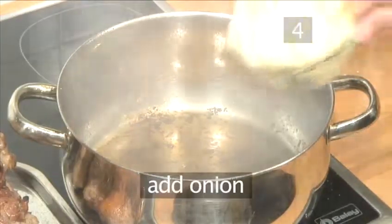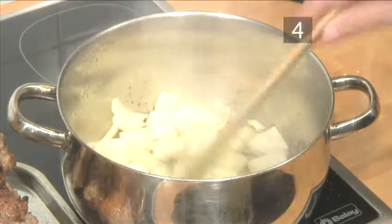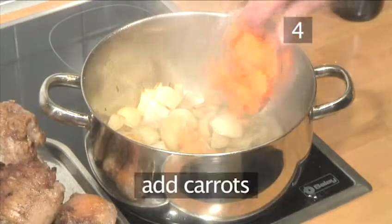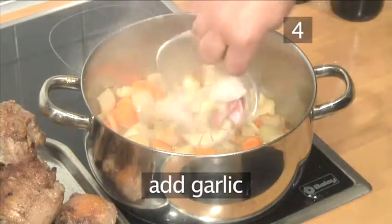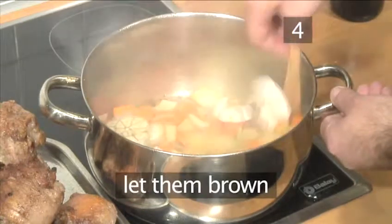Next, add the onions into the pan and stir. Let them cook for a few minutes to brown. Finally, add the carrots, the celery, and the garlic, and slowly brown them.